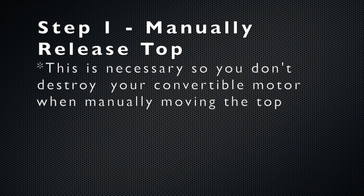The first step is to disengage your top motor so that you don't destroy them as you manually move the top.